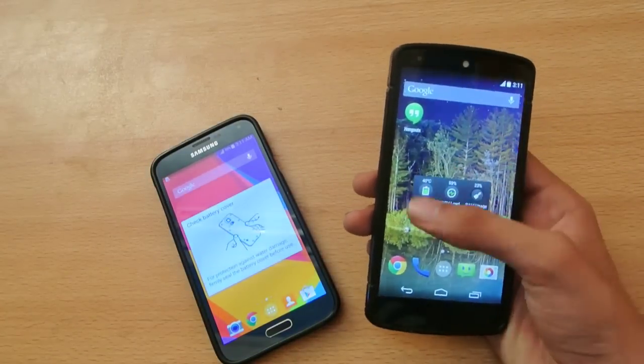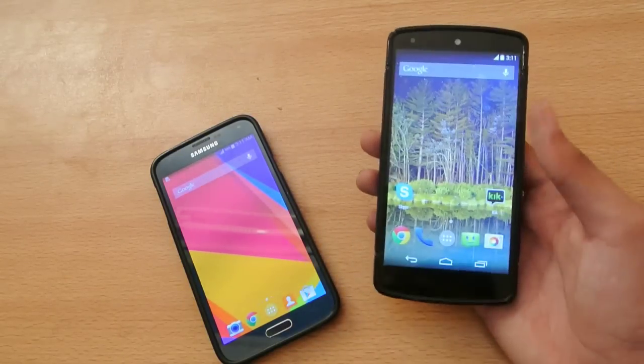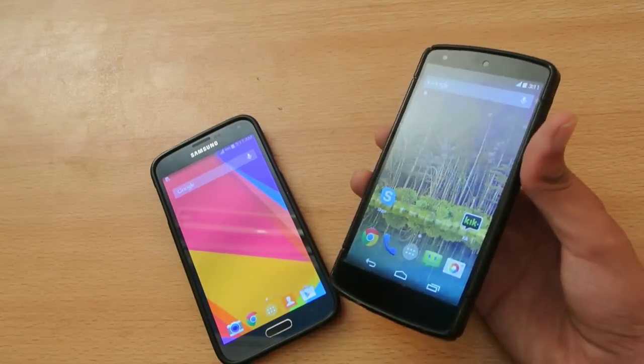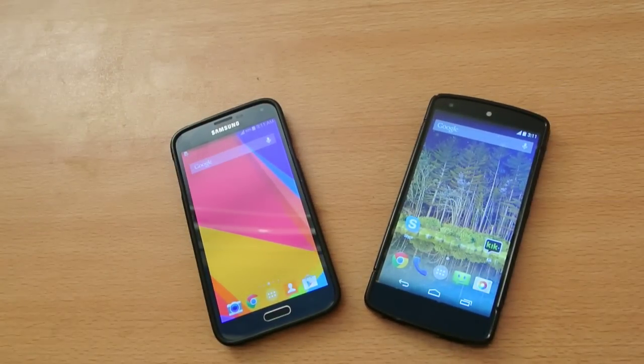I remember the last time I compared Android 4.4.4 versus the S5, my Nexus 5 actually beat the S5 in turning on and turning off. But Android 4.4.4 is a little bit slow in terms of booting speed. So that's a quick speed comparison — subscribe for more videos and I'll see you in the next one, peace.